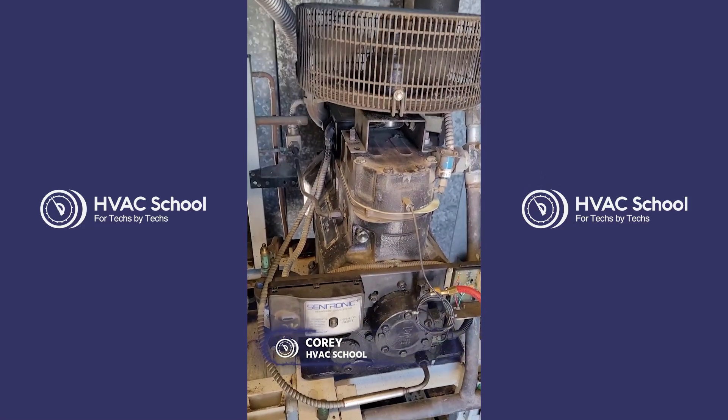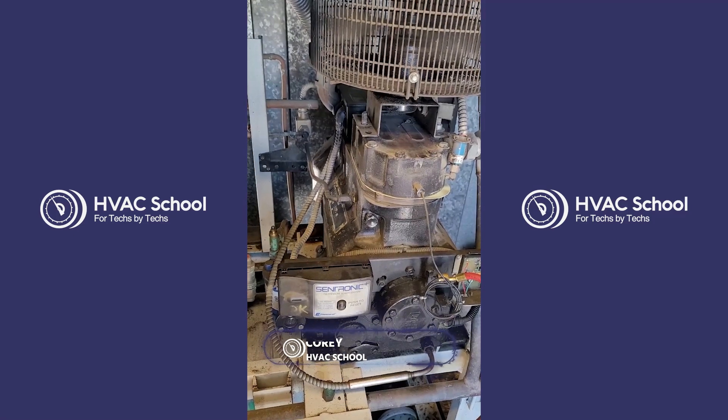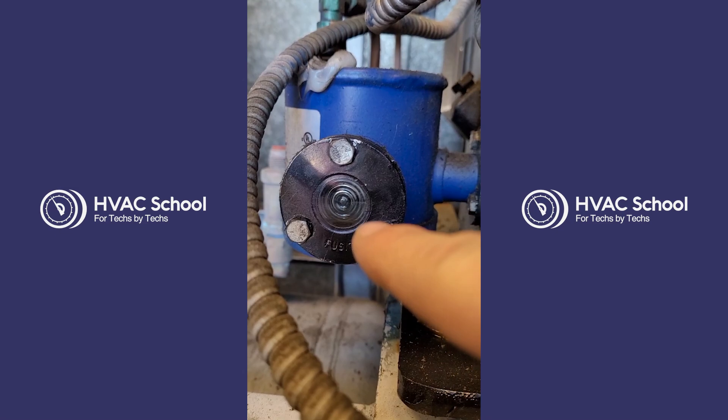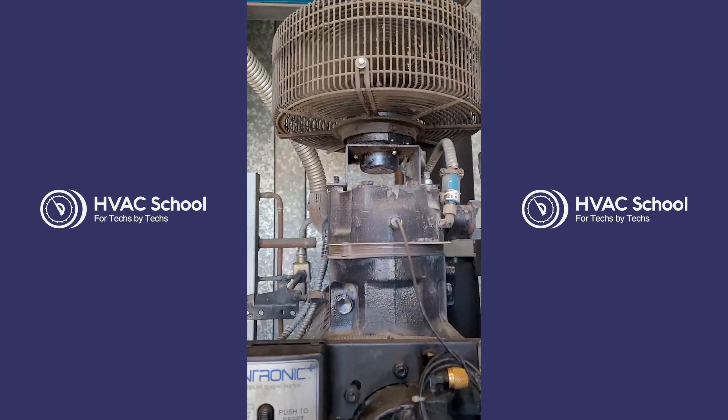Today we've got a Copeland 3D compressor on an R449A parallel rack with an intermittent oil trip. We are going to balance the oil regulator as well as do an overall clean of the oil system components as well as the demand cooling module. So let's get into it.